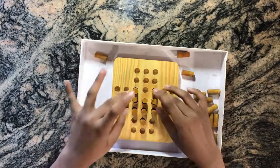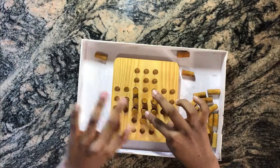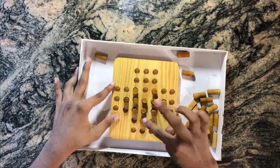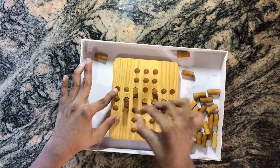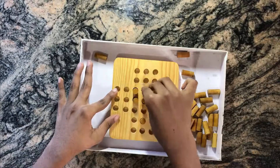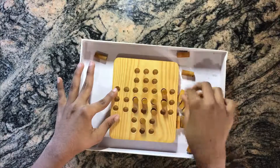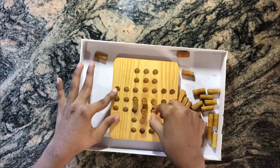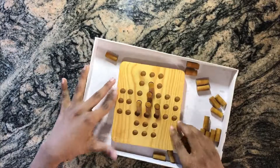These are the two wings, this is the body, this is the small sharp front side, and this is the pilot. Now we are going to use the pilot piece to remove most of the remaining parts. We put the pilot here and jump it, take the pilot here and jump this one, take the pilot here and jump this one, take the pilot here and jump this one, take it here jumping this one, and take it here jumping this one.